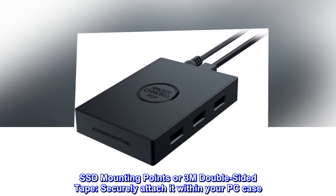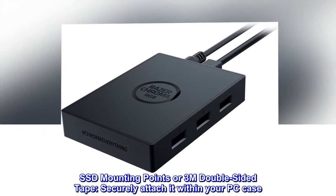SSD mounting points or 3M double-sided tape — securely attach it within your PC case.